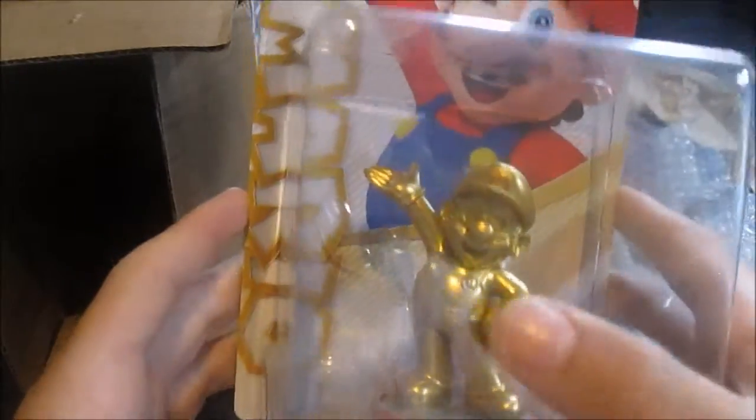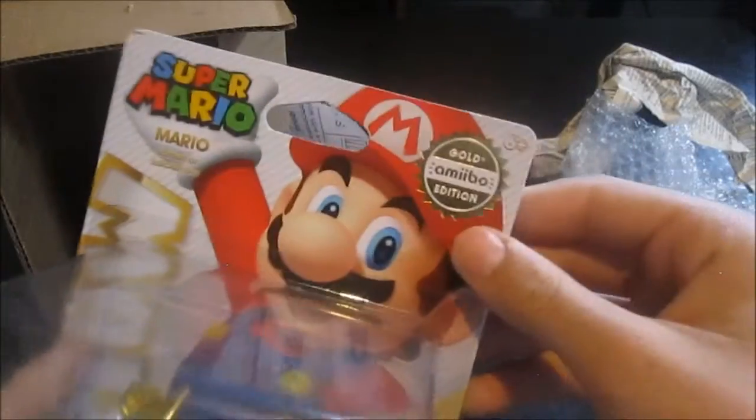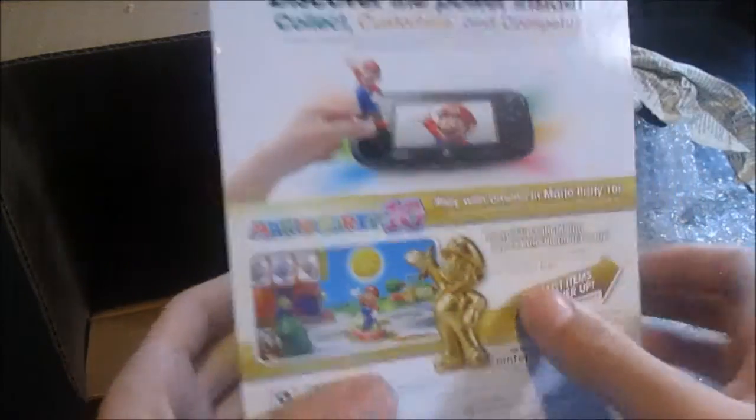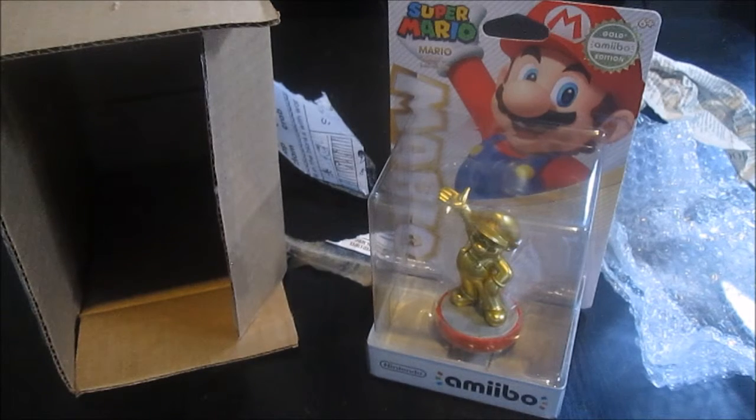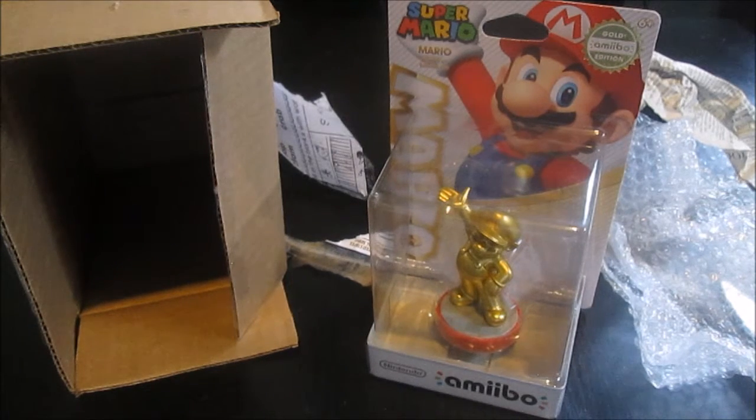It's authenticated, it's real. It hasn't been opened. It has the sticker, and all the packaging looks correct. I paid around $44 for it, and had to pay half of it — thanks to my mom who paid the other half. I was really looking to get this amiibo, because if you buy them right now, you won't have to buy them later when they'll be even more expensive, especially the discontinued ones.